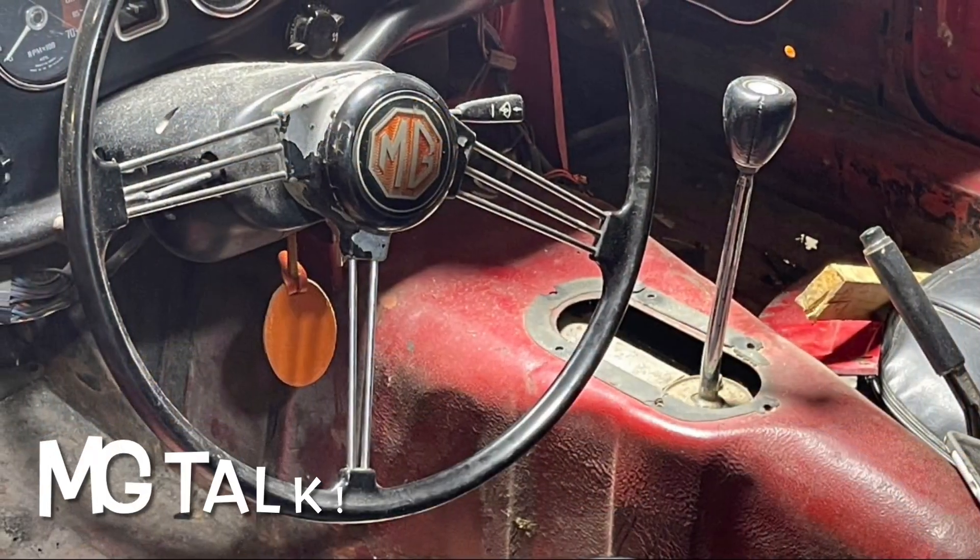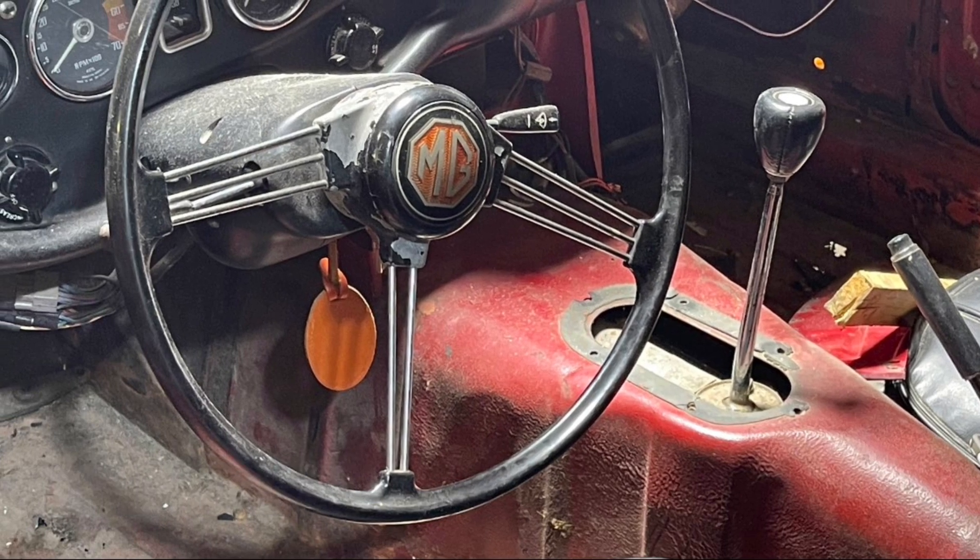So now we're on to MG stuff — if you don't care about MG stuff you can sign off, thanks for watching. This is about my MG — I subbed in an early dash, that was the title of the video. Michael O'Neill said about the rust in my rockers: 'That rust isn't that bad — my rubber bumper had a ton of rust and unfortunately I did not have the funds to fix it.'